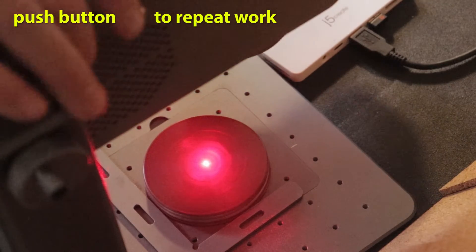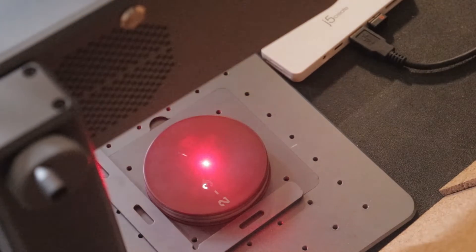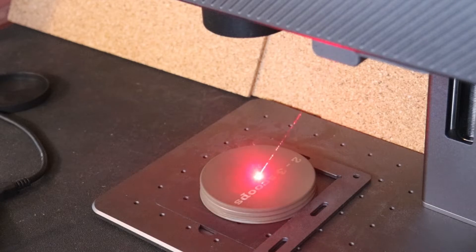I want to show you all of the engraving at real time in this video so you get a true feel for how it's working. These are stainless steel jar lids. They've got a texture on them, so it didn't take the engraving well. I just used a little bit of flat spray paint — worked like a charm.